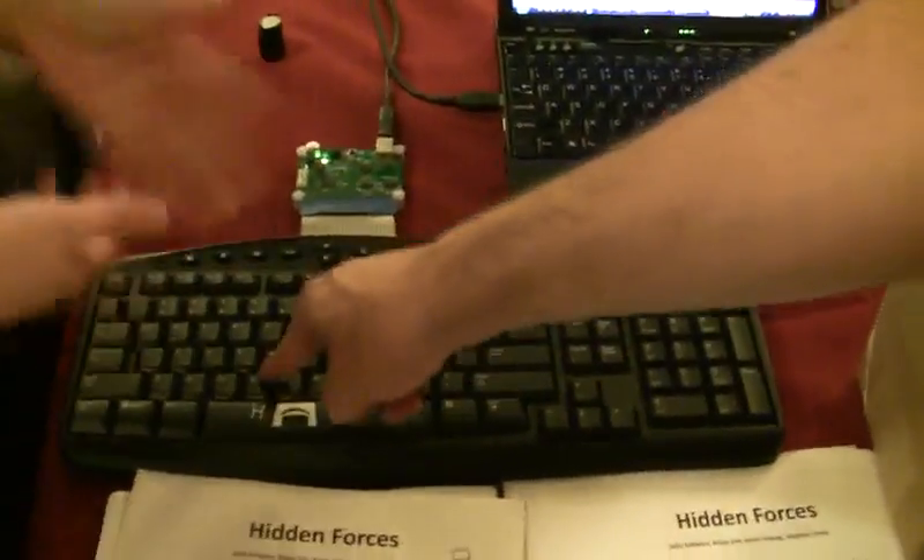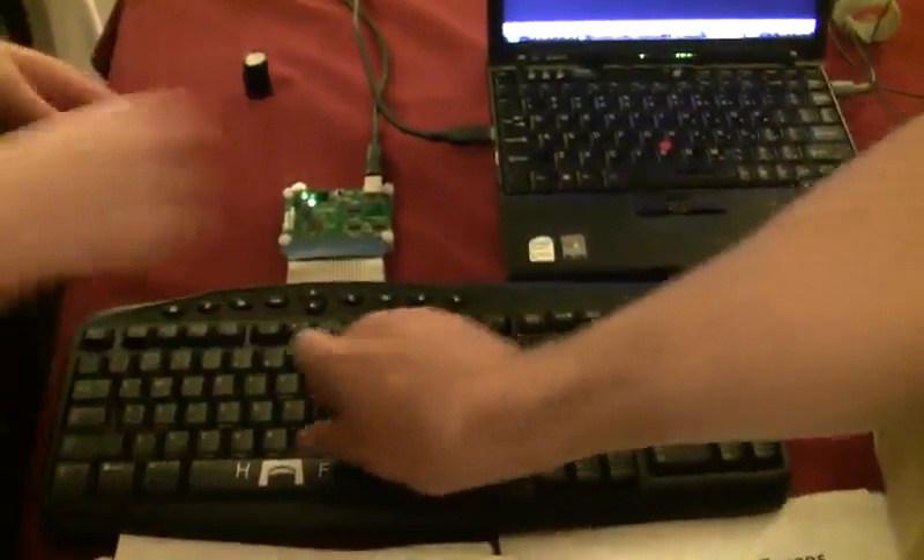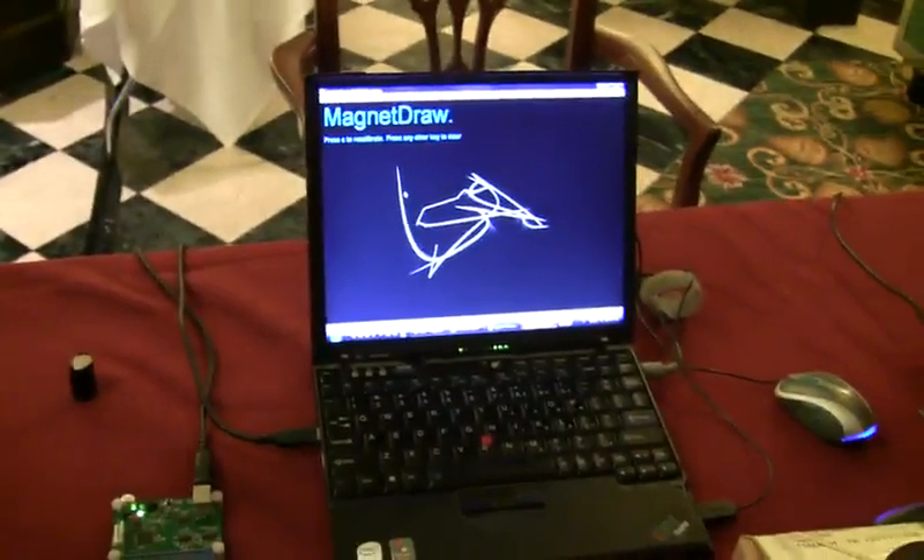You can also just push the keys normally. For this demo, yeah — but you can totally type with it, then switch modes and use the magnet as a cursor. It's totally a new way of doing it.